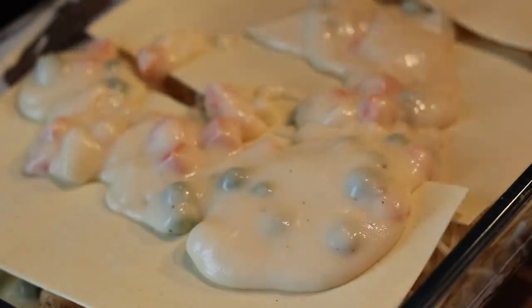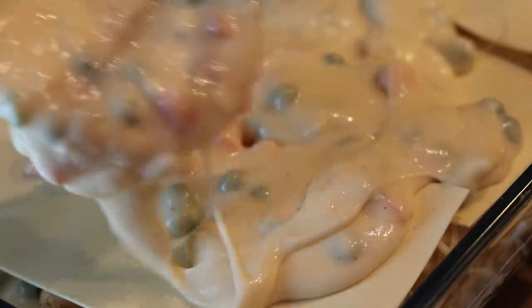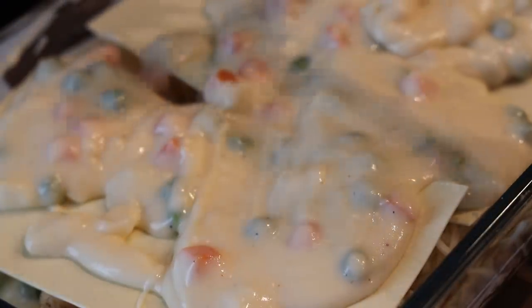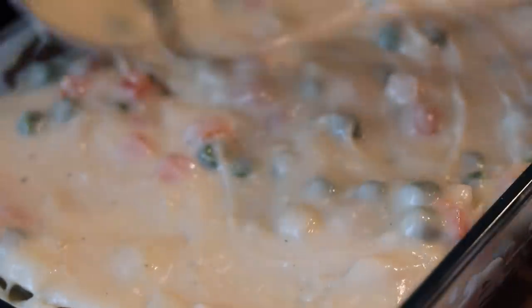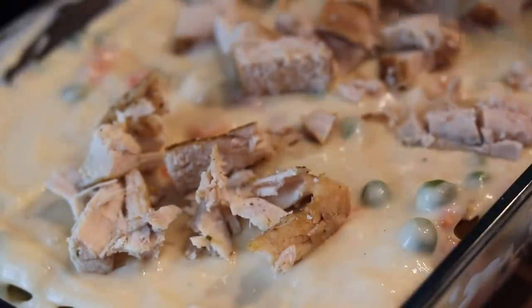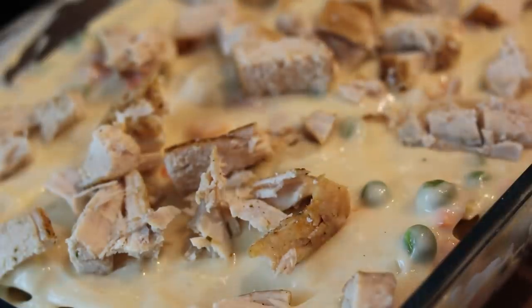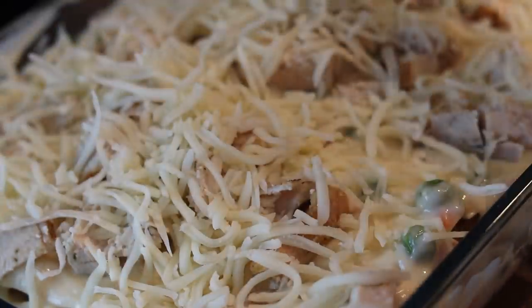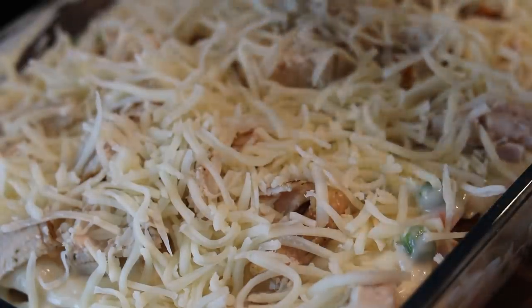Then I added the pasta sheets again and we're just going to repeat the layers. After you add your cheese, put your pasta sheets down, then add your cheese sauce with the veggies and spread it all across the board. Make sure you spread your ingredients out — don't use all your chicken at one time on the first layer. I did about four layers here, but if you want to do two layers, it's totally up to you. I'm probably using about a cup of chicken at a time. Then we're going to add the luscious, creamy cheese sauce and our chicken and cheese, and now we're at the end.